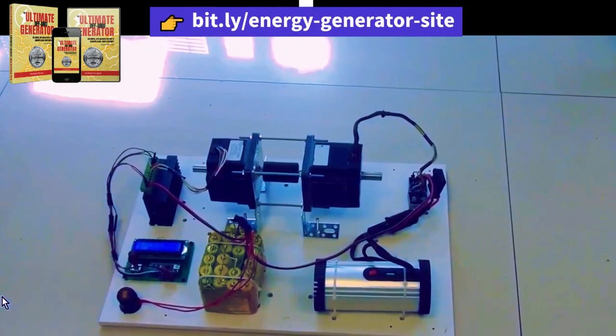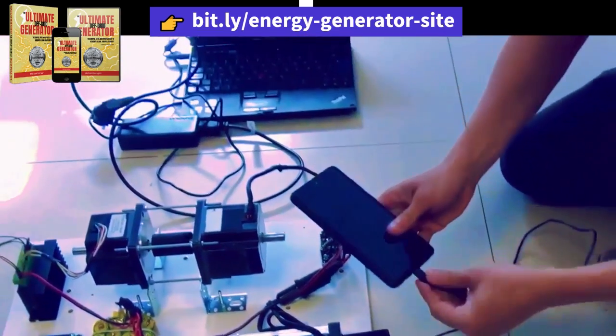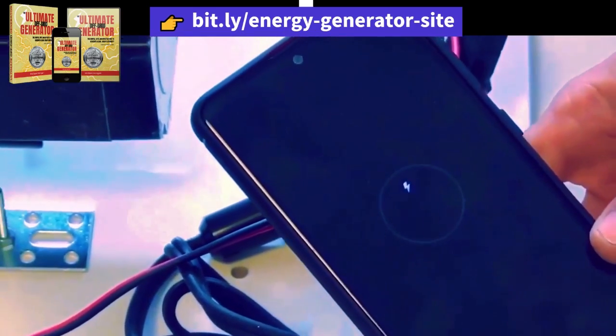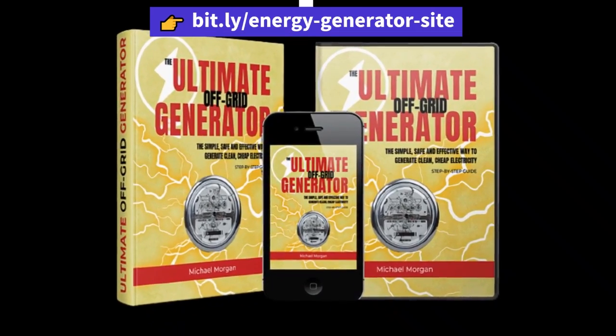Hey folks, Albert here, and I'm dropping this vid cause you need the 411 on something big. If you're here, you're probably curious about the Ultimate Off-Grid Generator, and guess what? Today, I'm spilling all the deets you gotta know about this bad boy. Stick around cause I've got some crucial alerts you don't wanna miss.